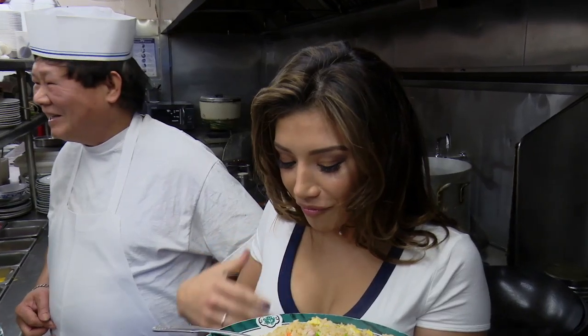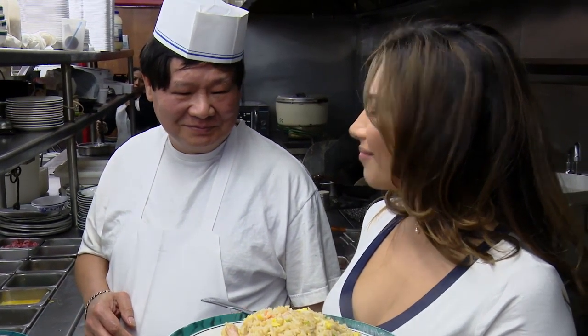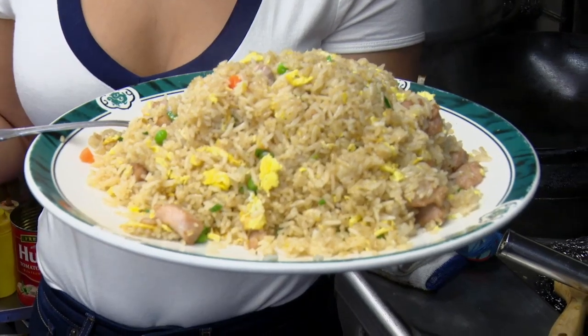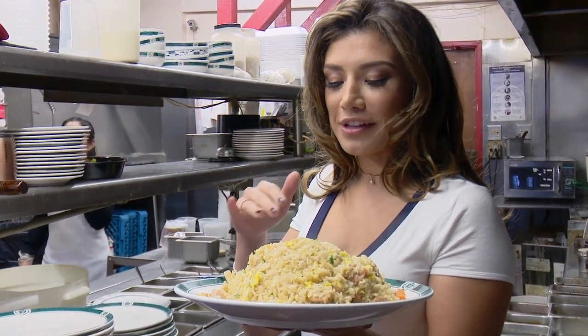Hot. Wow. So good. So simple. It's a typical, traditional fried rice. It's just pre-cooked rice, eggs, vegetables, and some salt and pepper. I mean, it can't get any easier than that. And it's delicious for anything — when you're sick, when you're hungover, when you're hungry.